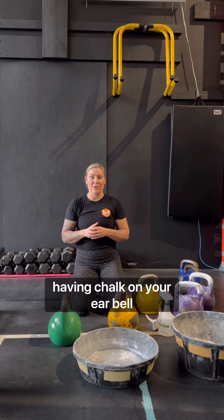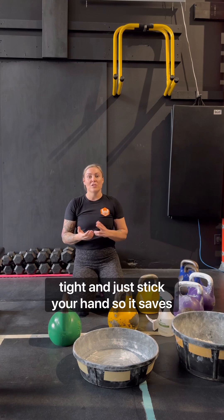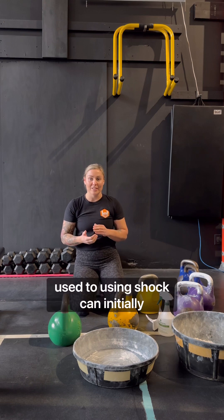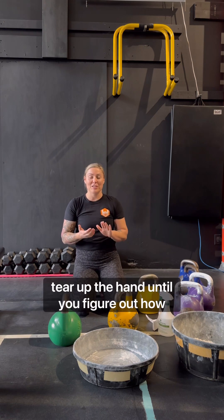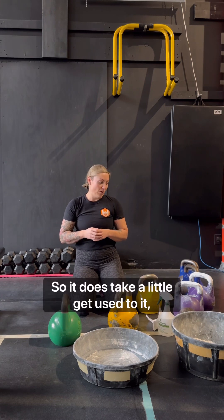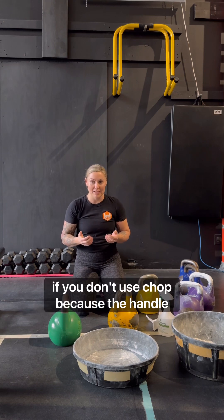But then I watched a video of a fellow lifter talking about chalk and friction — how having chalk on your bell means that you don't have to hang on as tight, and it actually just sticks to your hand. So it saves your grip, saves your hands. If you're not used to using chalk, it can initially tear up the hand until you figure out exactly how to let go and not hang on too tight.